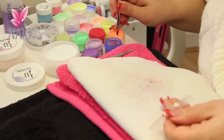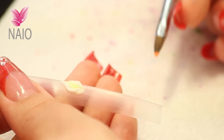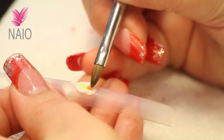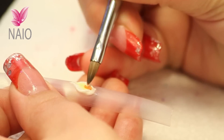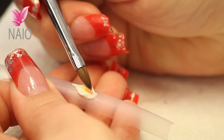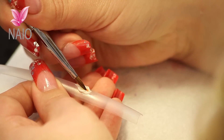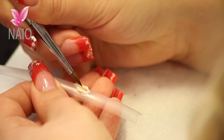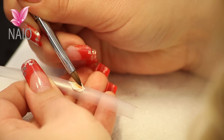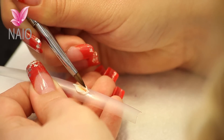Then we're going to pick up some orange — take the liquid out of the back of that bead. Place it right down there near the bottom of the flower, and then spread it up. Press it together, and this is going to make the stem inside. Side of your brush, you're going to make the stem — press it back together.